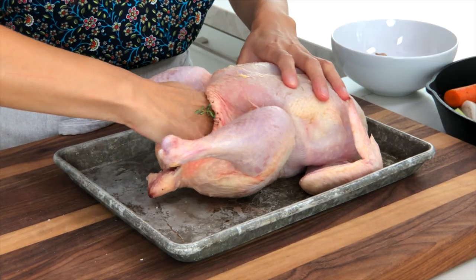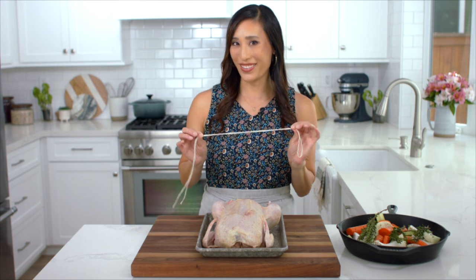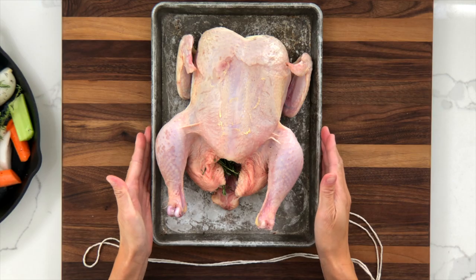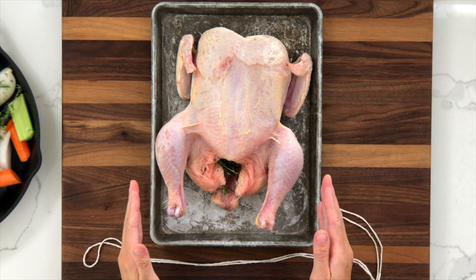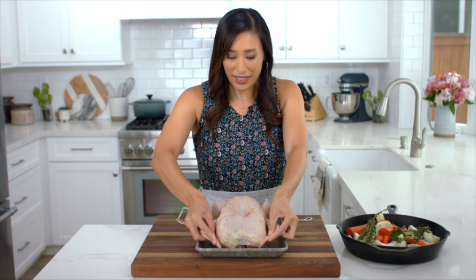Trussing prevents the chicken breast from drying out due to an exposed cavity. To do this, make sure the legs are facing towards you, then tuck the wings behind the chicken.